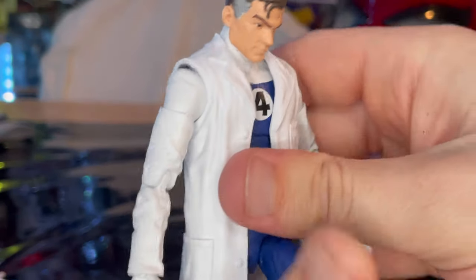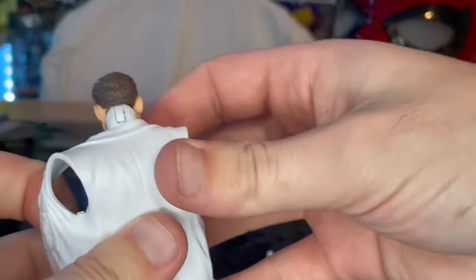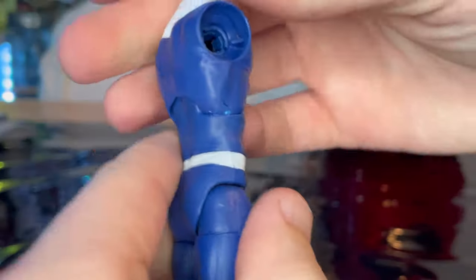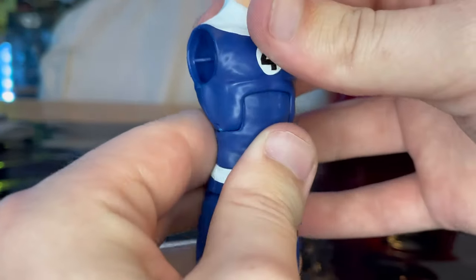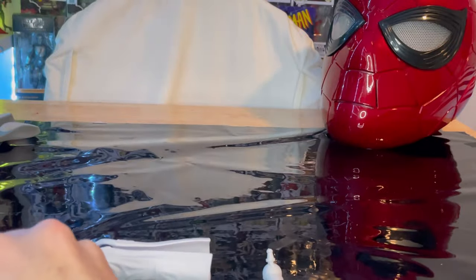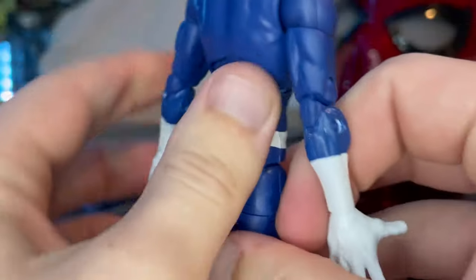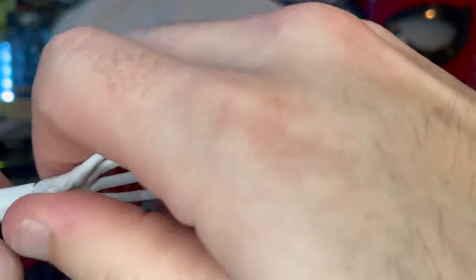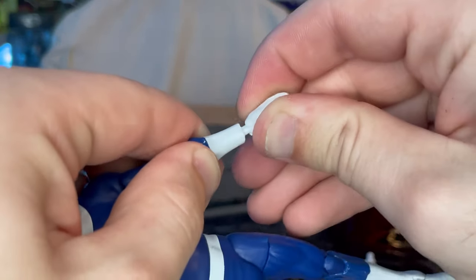To switch the arms, you just pop it out — it's kind of nice and loose. We'll take off the lab coat while we're at it. Testing the backward motion without the coat — you still don't get much, so the lab coat didn't really affect it. Grab the stretchy arms and pop those in. I'll probably keep these on without the lab coat so they match the other Fantastic Four members.